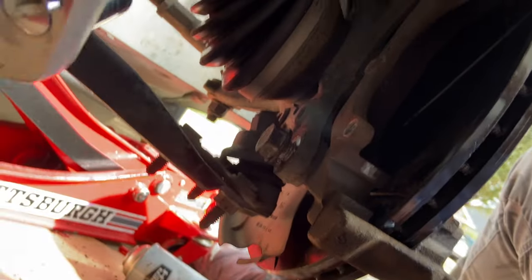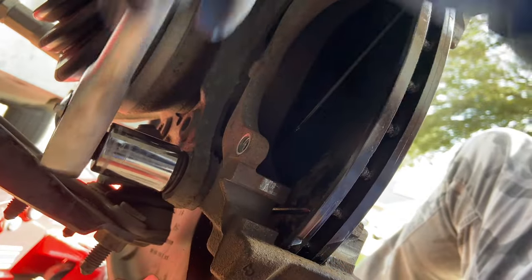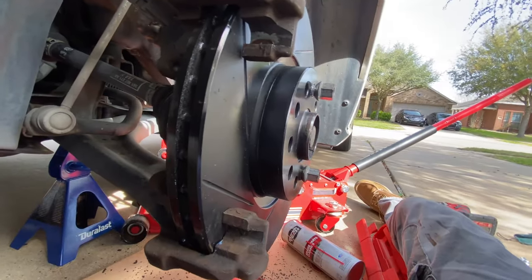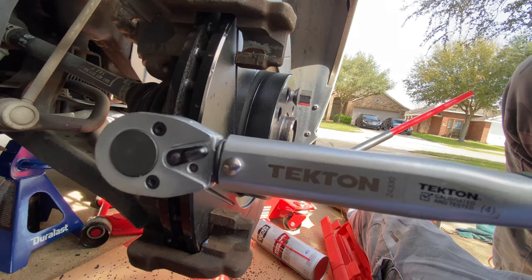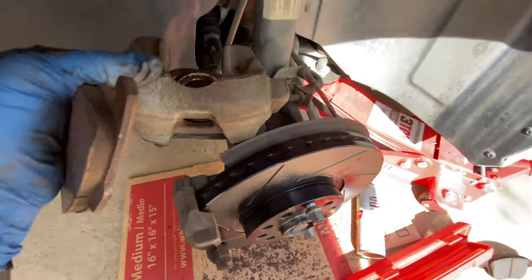Just to give a closer look — one bolt on top, one on the bottom, the same 21mm bolts we took out. Get them as tight as you can with the ratchet, then grab your torque wrench and crank them down to 89 foot pounds. I looked up the specs on this car and that's the number. Set your torque wrench to 89 foot pounds and tighten them down.